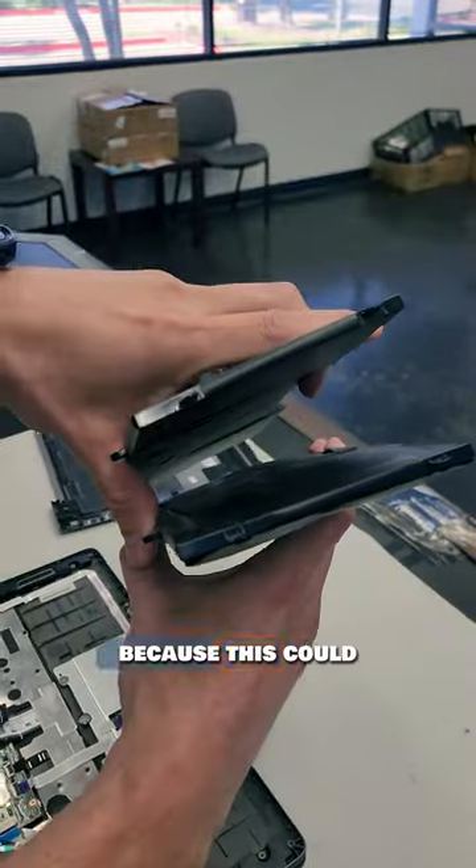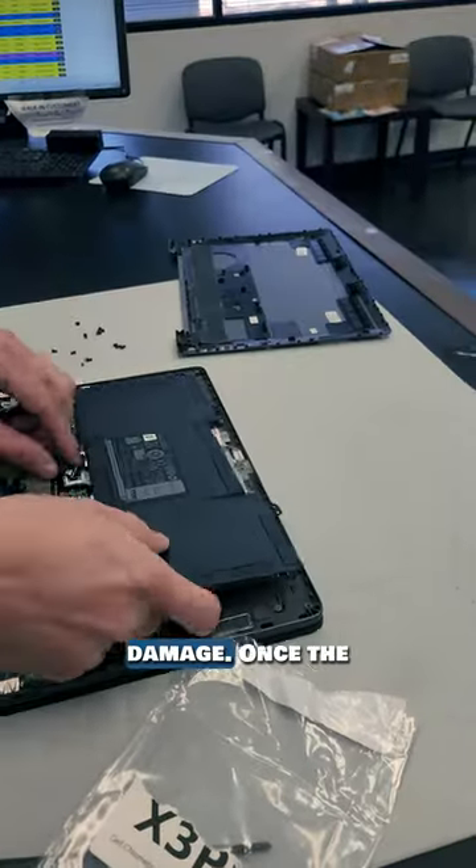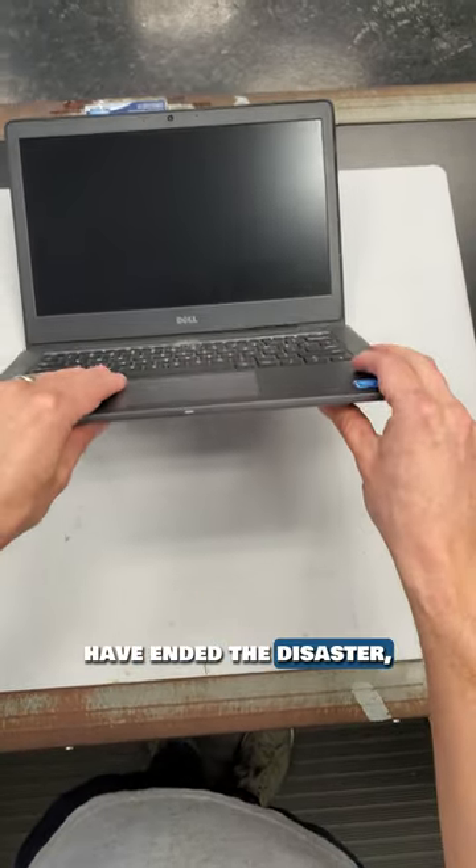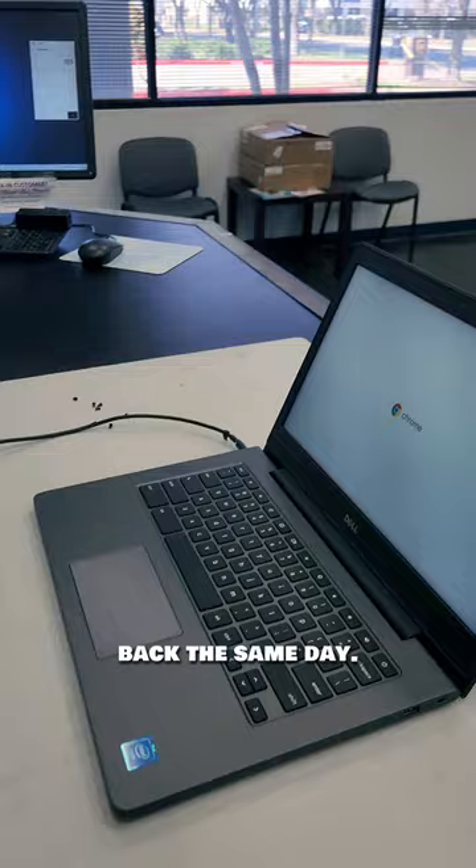I'm glad I'm replacing this battery now because this could cause some real damage. Once the new battery is installed, the palm rest went back to her normal shape, which is great. This could have ended in disaster, but I was able to get the battery replaced and sent back the same day.